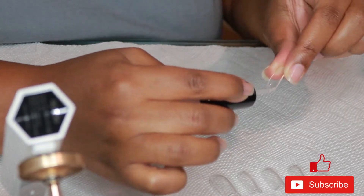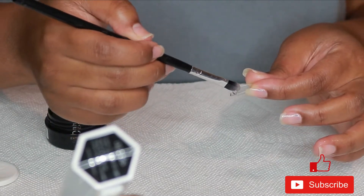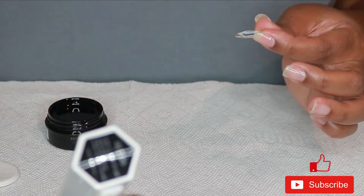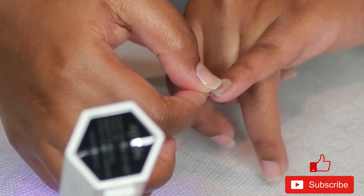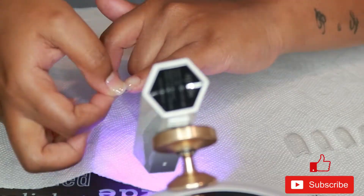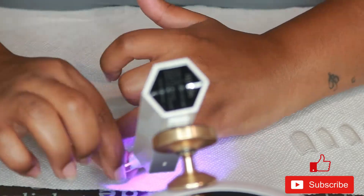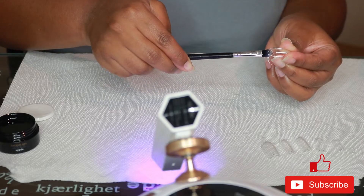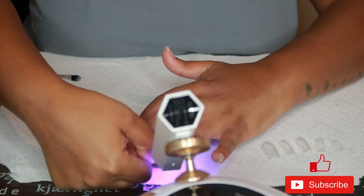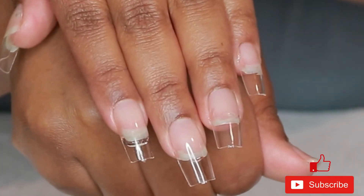I put the tacky stuff on to give it some grip, then I put some extend gel on the inside of the Apres nail and leave a nice-sized glob so that when I press it on, the gel spreads all over my nail plate. While holding it, I put it under the flash cure lamp. You can see a full tutorial on exactly how I do my Apres nails — there's probably a card at the top of the screen. I'm going to speed through this since I already have a full tutorial.